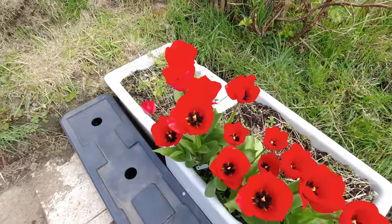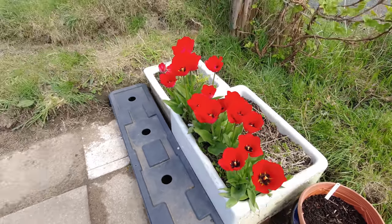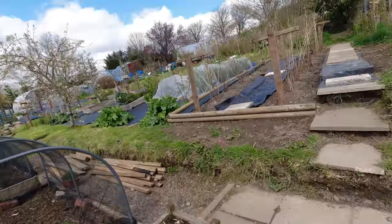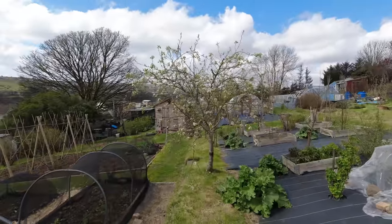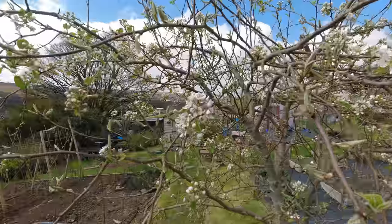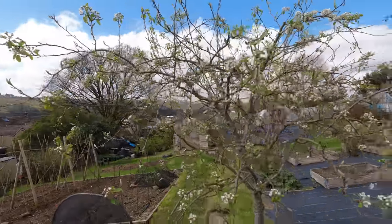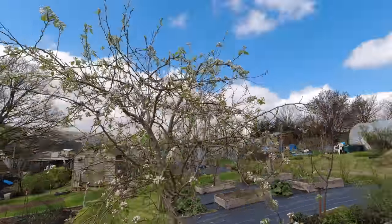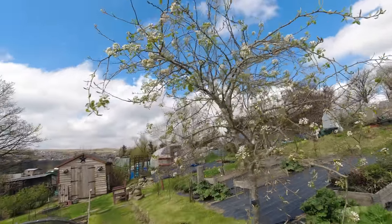Tulips are looking gorgeous today, all of them open, absolutely wonderful. Look at the pear tree full of blossom, absolutely gorgeous. It's warm so bees are around, so this year I'm hoping it's going to be pollinated, unlike last year where we didn't get any fruit. Fingers crossed.